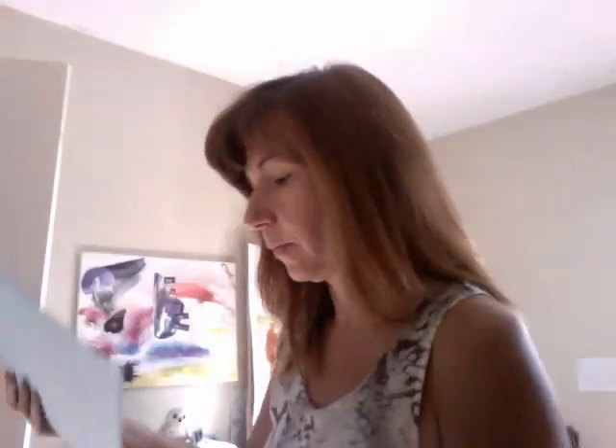We start with a blank piece of paper, sometimes white, sometimes a colored background. And then I just start to scribble. And quite often, this is where I am, sitting at my table.